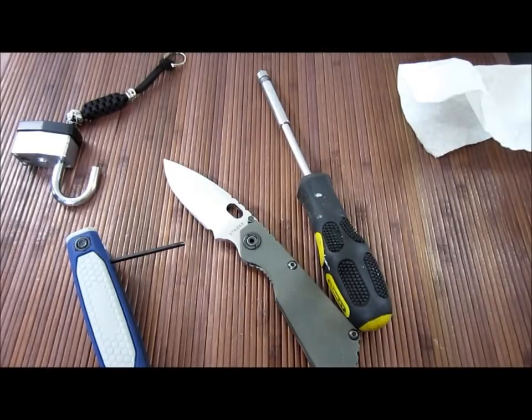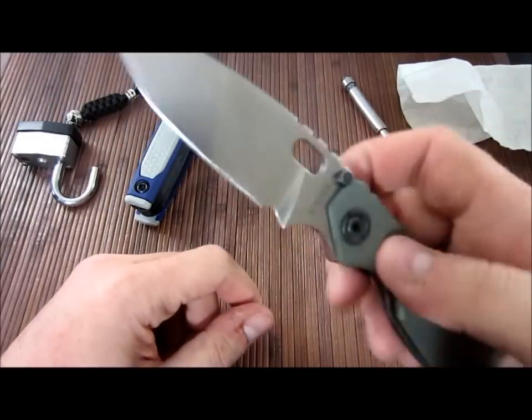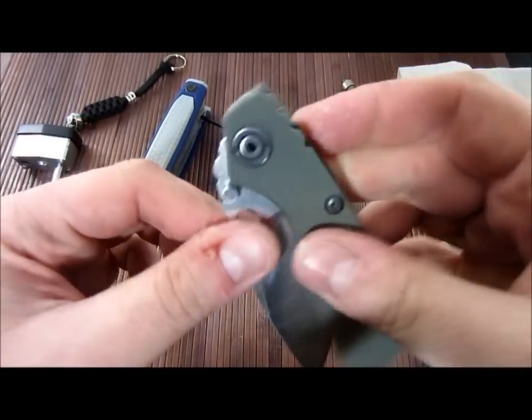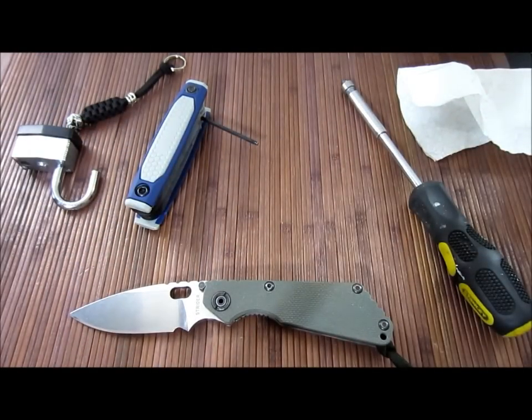Well guys, as you can imagine, after that mud spine whack test, I've got a little bit of grit going on. You can hear it. I tried to clean it, tried to blast it out, but it's still in there.